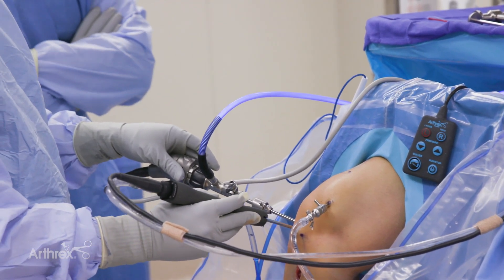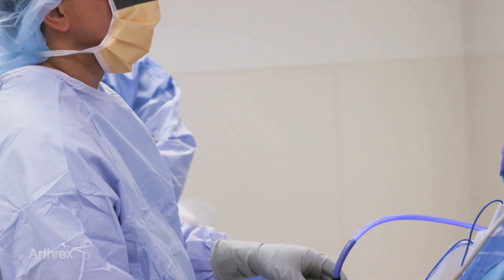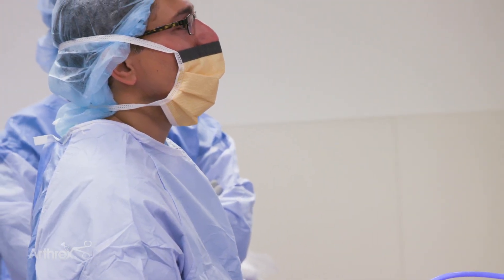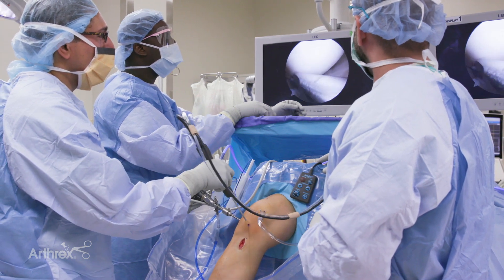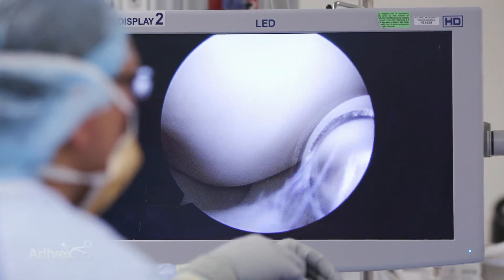Personally, I like to use the outflow on all my cases. I think that really allows me to optimize all the features of the pump. I can keep my suction toggle wide open and that minimizes the bleeding as well as the fluid fluctuations that I often saw before.